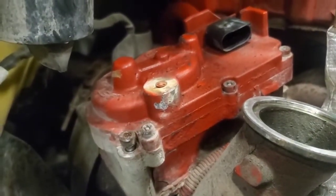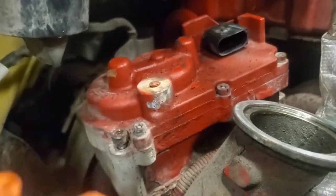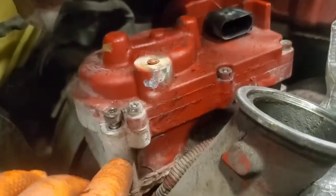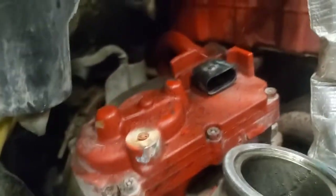At this point you might ruin your core, so either let the customer know or be prepared to cover the core cost. I'm going to try to cut them out where I don't damage the actuator housing, but it's not guaranteed.